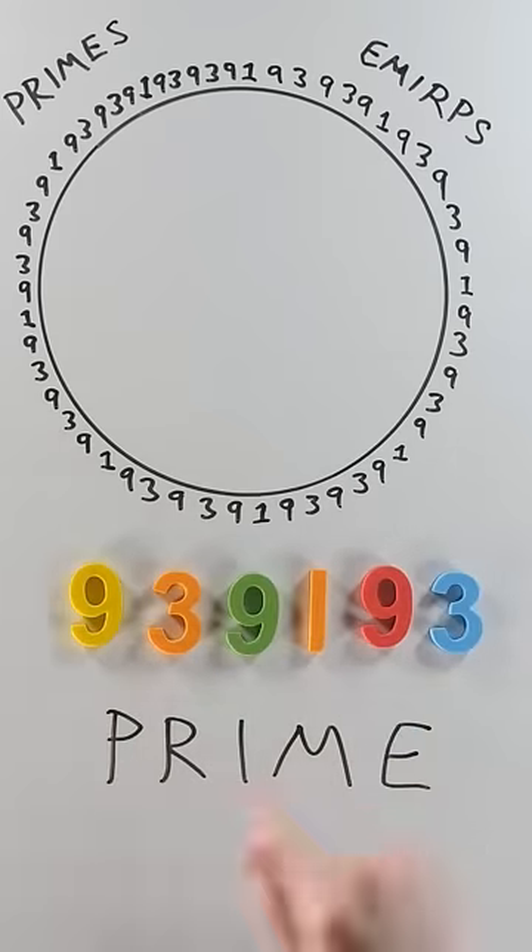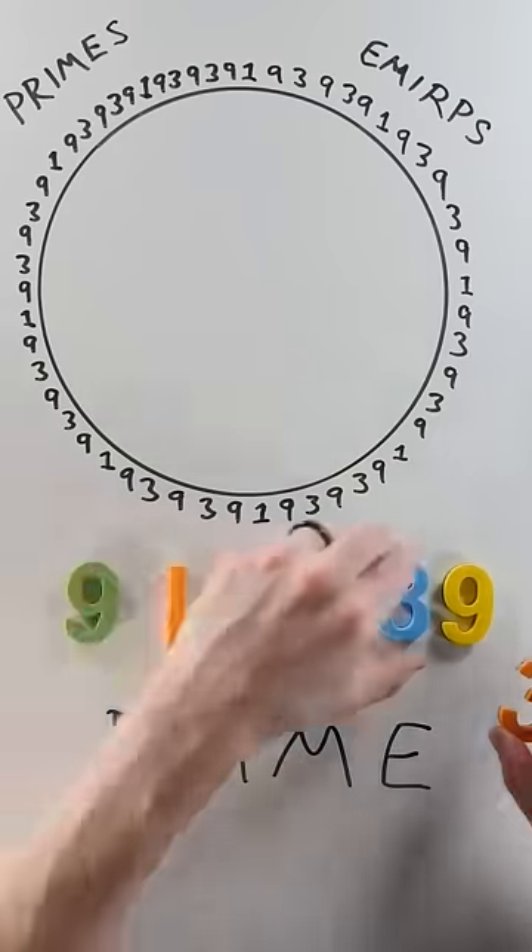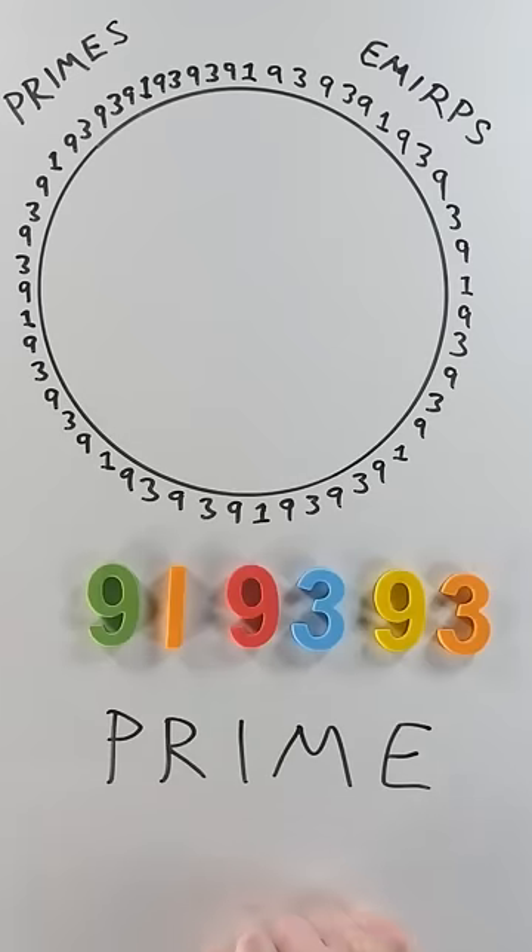Again: 939193 — prime! Again: 391939 — prime! Again: 919393 — prime!